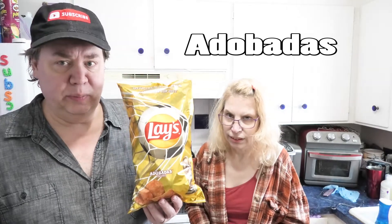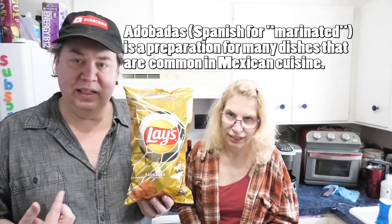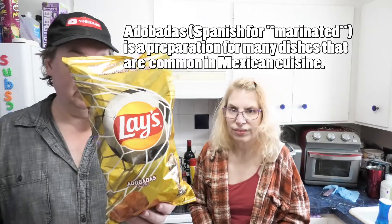Alright, so we have one of the three new Lay's FIFA potato chips. Adobadas — how do you pronounce that? Leanne's right. Do you know what that means in English? Leanne's Spanish isn't too bad, but it means 'marinate' in English. She's got a cool bag here.